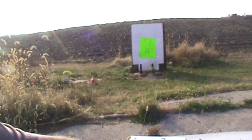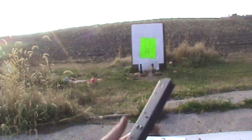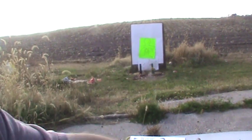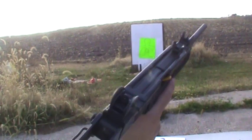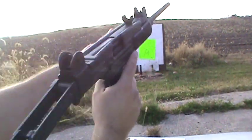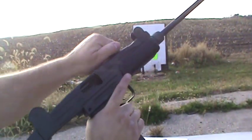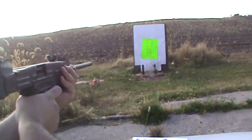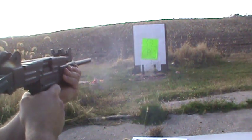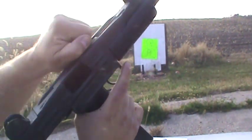I've got a target set up down there. It has a 32-round magazine and I think I've got about 30 in there — I lost track. I'll remove the chamber flag first and give it a try.